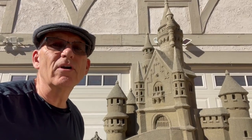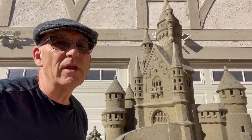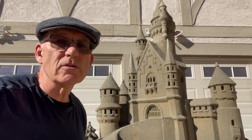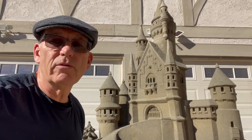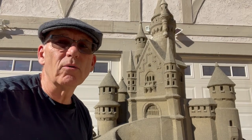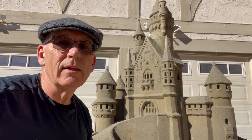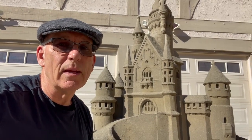What a fun day of carving! If you like this video, smash the like button. Remember to subscribe so you can stay up to date with all of the sandcastle tips of the day that we're creating for you. Until the next one, be well — we'll see you soon. Bye.